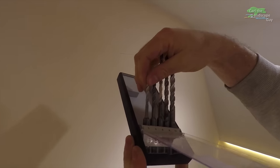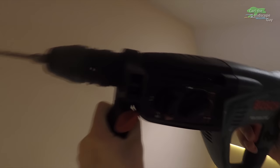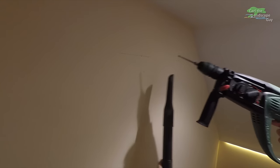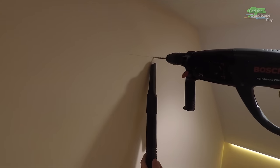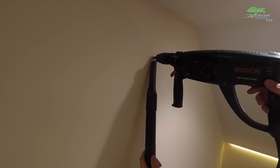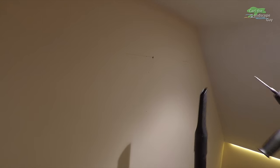I use the bracket to mark all holes exactly onto the wall. I use a 5mm masonry drill with a Bosch hammer to make the holes. When drilling indoors, I use a Kärcher wet and dry vacuum cleaner to catch most of the dust. In case you're interested, I will link all tools below in the video description.